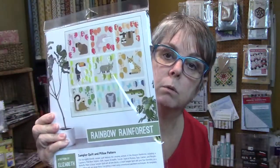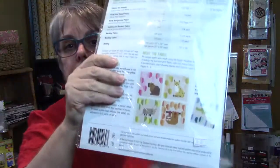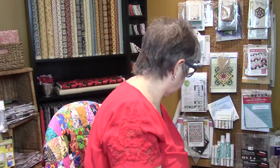The other thing I wanted to show you is I've received some of the new Elizabeth Hartman patterns. The first one is called Rainbow Rain Forest — it's really cute. It has a pillow option, a small sampler quilt, and a large sampler. What you see here is the large one and the small one is in the back, and any of the animal designs can be turned into a pillow.